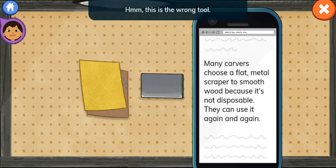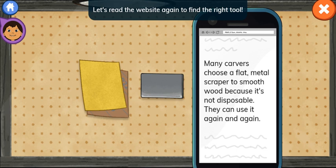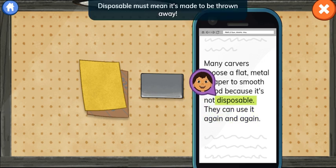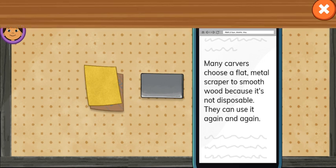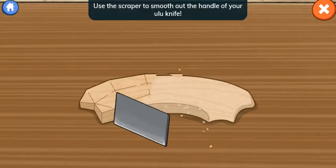Hmm, this is the wrong tool. Sandpaper smooths out wood, but you have to throw it out after you use it. Let's read the website again to find the right tool. Many carvers choose a flat metal scraper to smooth wood because it's not disposable — they can use it again and again. Disposable must mean it's made to be thrown away. Which tool is not disposable? Yes, that's the scraper. Use the scraper to smooth out the handle of your ulu knife.